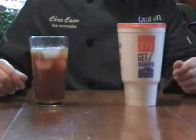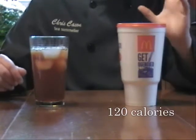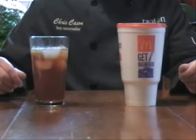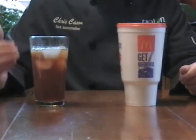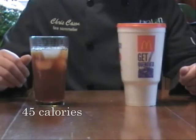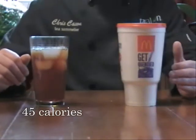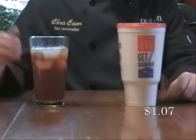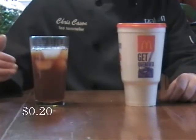Now that our teas are properly chilled, let's see how they compare. The Mickey D's Sweet Tea has a whopping 120 calories for a small — that's a 16-ounce cup. Whereas ours, for the same size, only has about 45. And the Mickey D's Sweet Tea costs a little over a dollar for that small cup, whereas ours is about 20 cents.